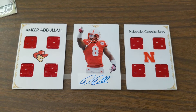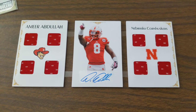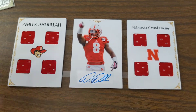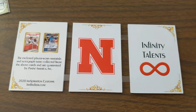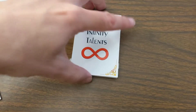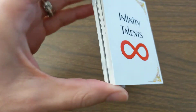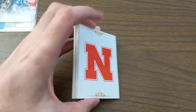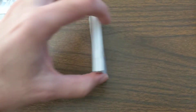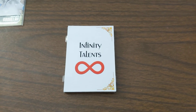But anyway, I like how it turned out. I got four relics on each side — this is the first time I've ever made a three-panel card design. When you flip it over, here's what it looks like, and then I'll fold it up. Everything's measured so that it folds over each side like so, and then you have the Infinity Talents on this side and the Nebraska logo on the other. Thanks for watching!